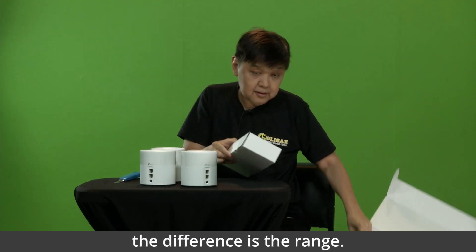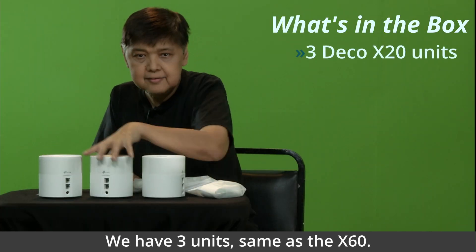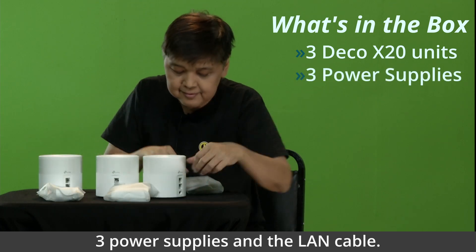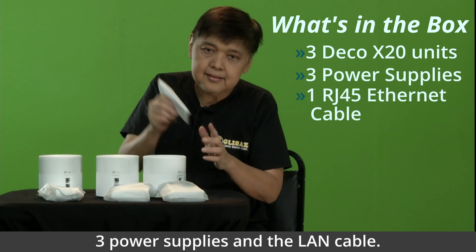The difference is the range. We have three units, same as the X60, and three power supplies, and the LAN cable.